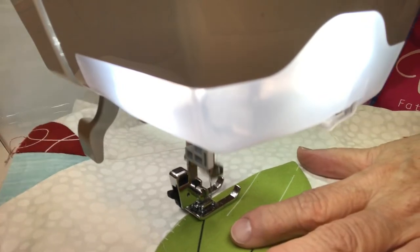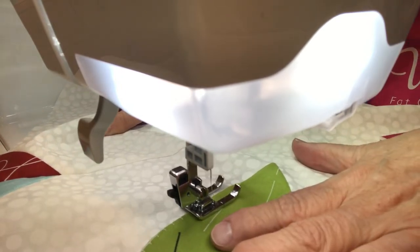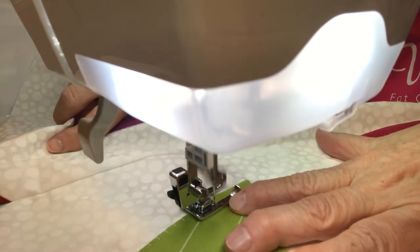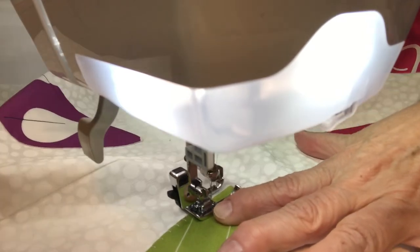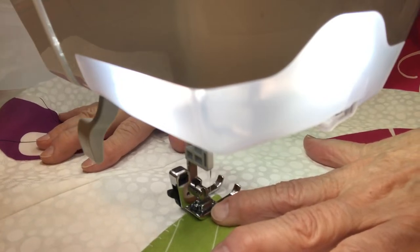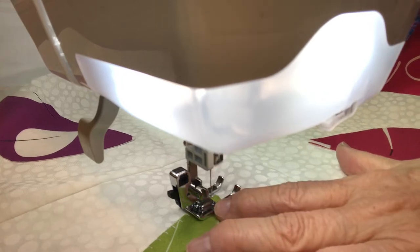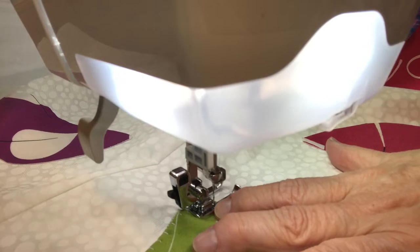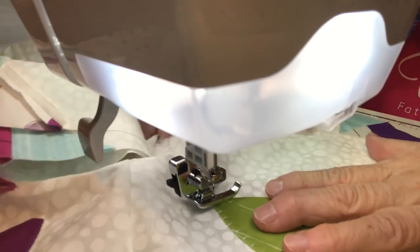I decided on white thread. First I was going to use color, but I got to thinking about it and I don't want to be changing out my color that much, so I thought white would look really, really good. And if you go on the blossom itself, that's not going to hurt. The main thing is to keep as close to the edge as you can. Now when I come down here to the end, that's when I put the width down to 2, because it's going to be on the end.